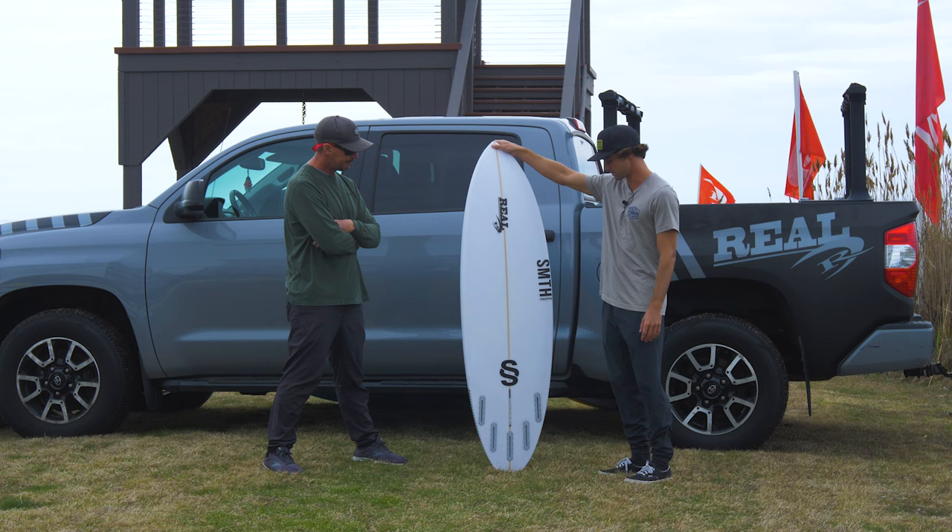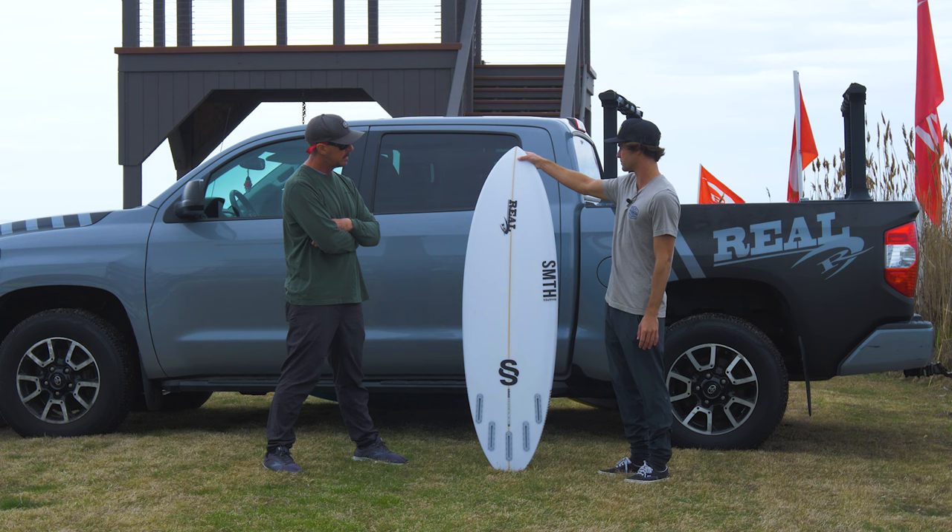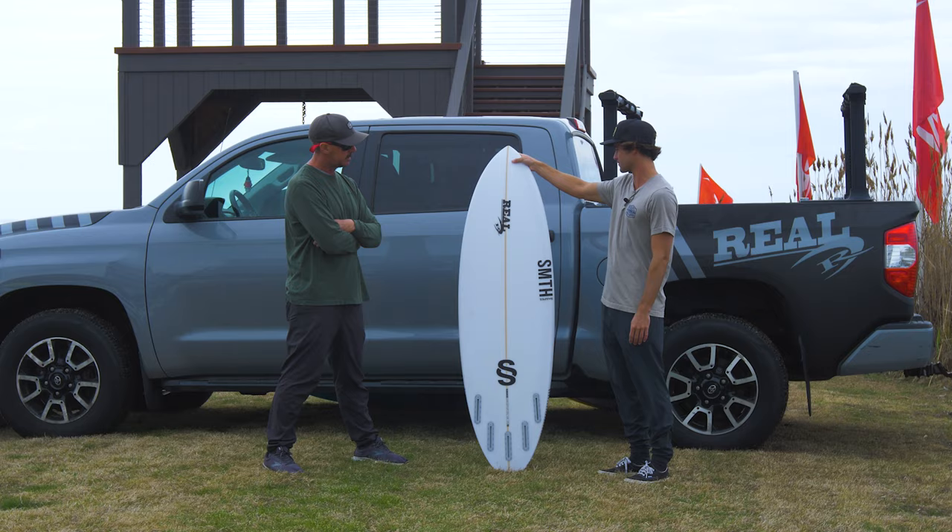5'7" setup. I mess around with thruster and quad when the waves are a bit bigger, more tubing and whatnot. And then when I want to go and crank turns or the waves are a little bit smaller, it's really fun as a thruster as well.